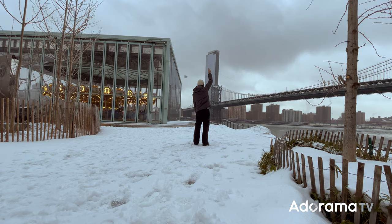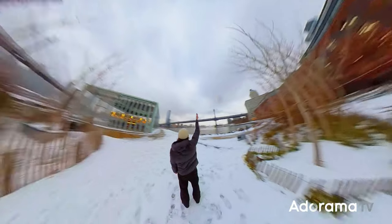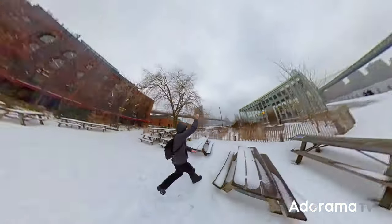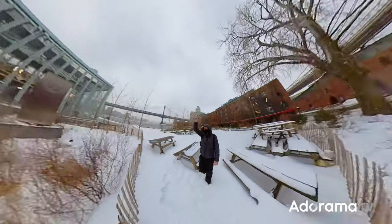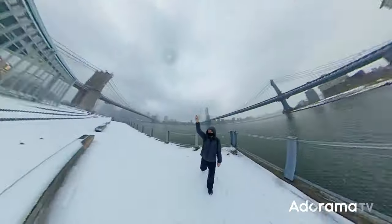Practice spinning the camera around your head, but not too fast. One second is basically the ideal rotation duration. Your aim is to keep the camera as parallel to the ground as possible using a circular, smooth motion while maintaining an even level. And that's pretty much it — the magic of the Insta360 software does the rest for you.